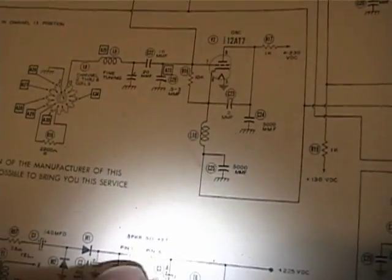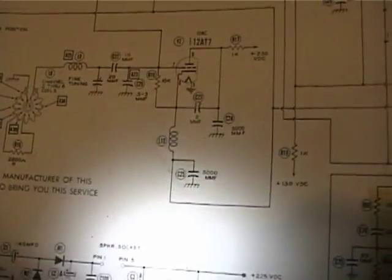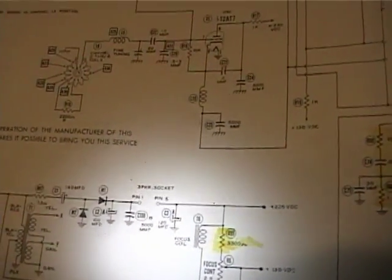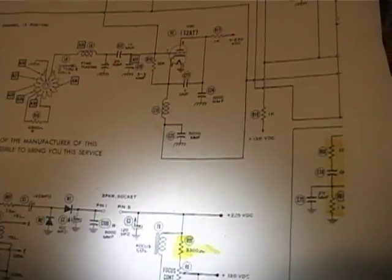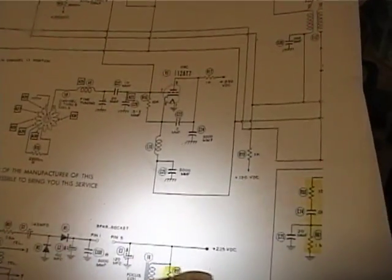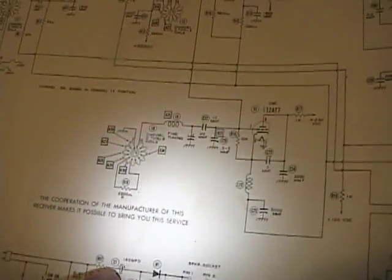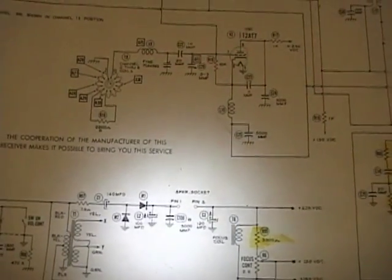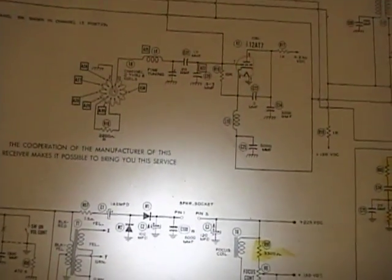Pin 1 and pin 5 go to the field coil on the speaker - it's used as a filter choke. So once I've got all that in place, if this voltage is too high I will increase that resistor a bit, and if it's too low I will drop that resistor a bit. I figure it's better to err on the safe side - 120 ohm is probably much too large, but that should just give me a nice soft start.